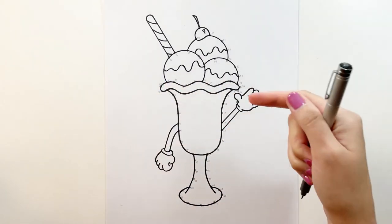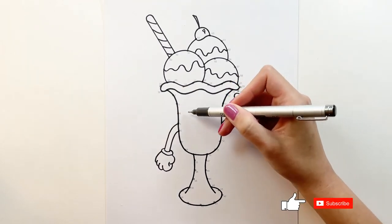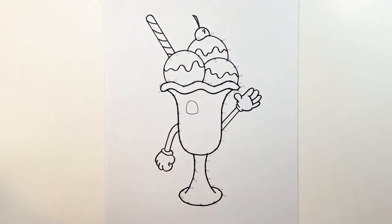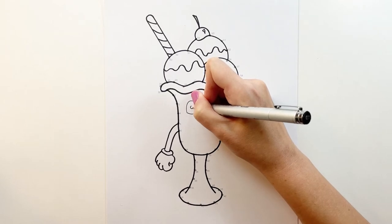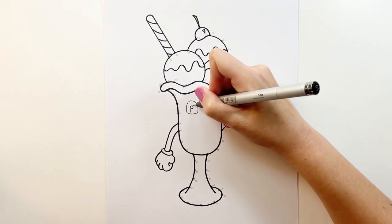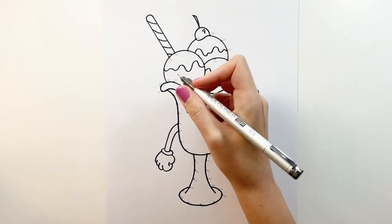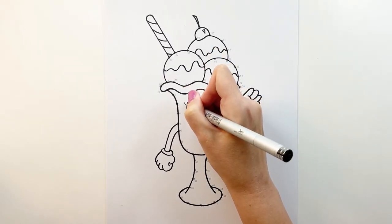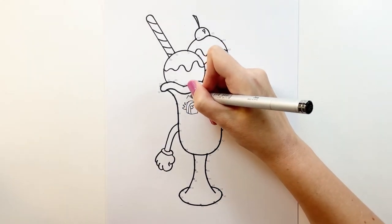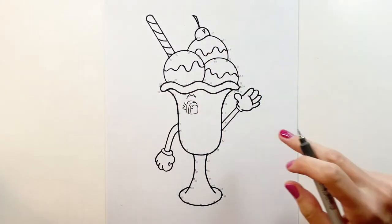Now I've got my thin marker and we're going to work on the face. Let's start with some eyes — between 3 and 4 and between 16 and 15 we're going to be doing some arcs for the eyes. I like to do the highlight next so I can take the iris and pupils around it. I'm going to make it a girl sundae, so I'm going to draw some eyelashes, and above we're going to do some eyebrows.